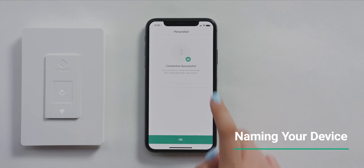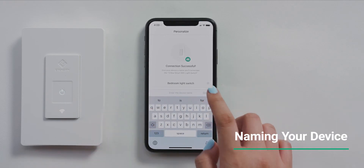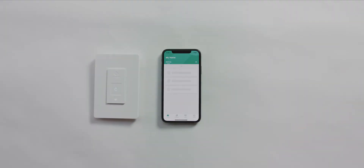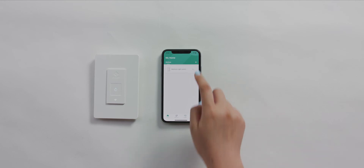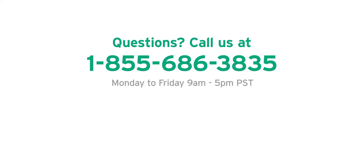Give your light switches a unique name. You can now control your light switches from the app. Tap the power button in the app to turn your light on or off. Enjoy your new light switches.